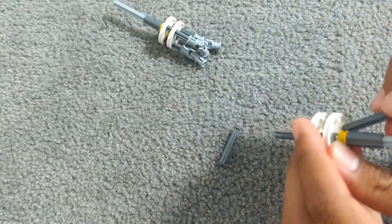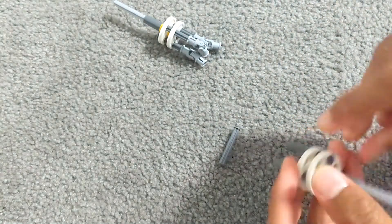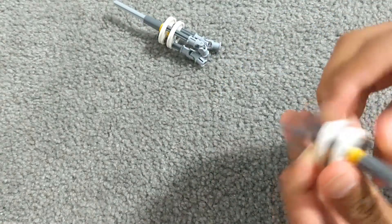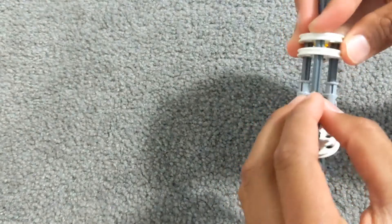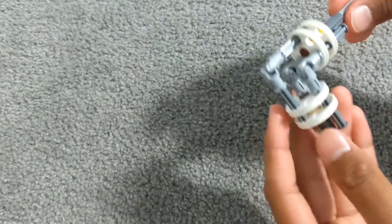Do the same for this one, but you don't have to add the pivot pieces on, because then we'll be joining them. And you just need to connect the pieces like that.